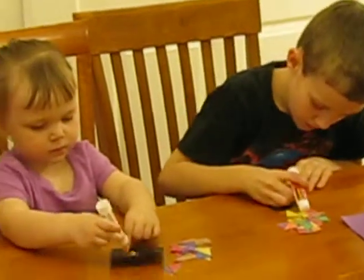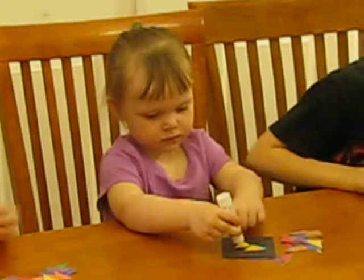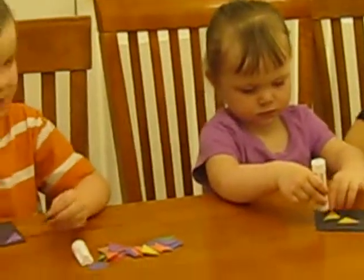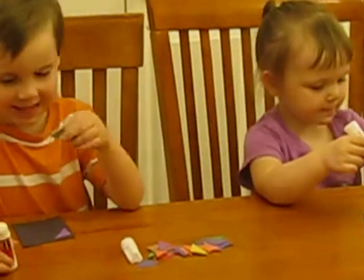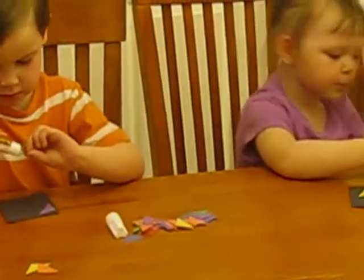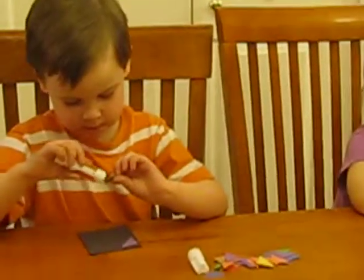When we get done putting all our triangles on, then we can put a magnet on the back, and you can put it on your refrigerator. So we have black pieces of paper and colored triangles and glue sticks and magnets. How easy is that? And they'll be so pretty.